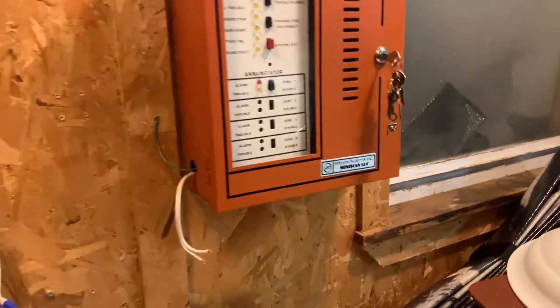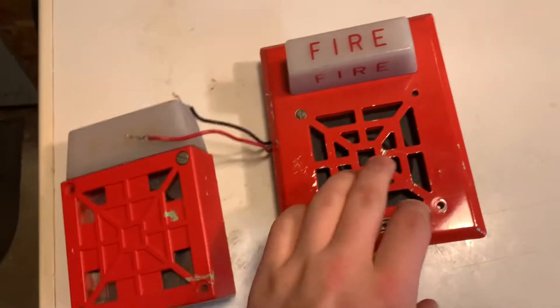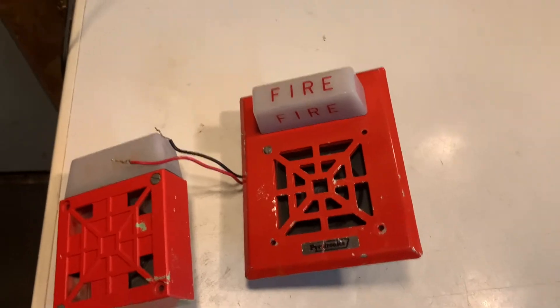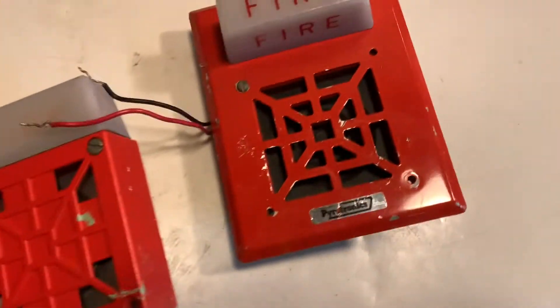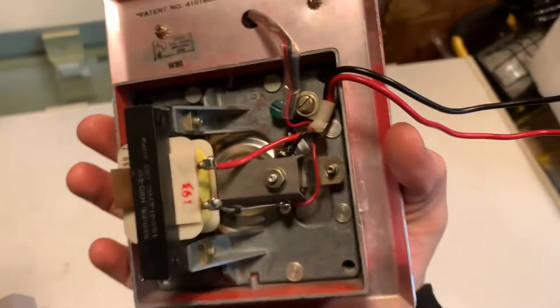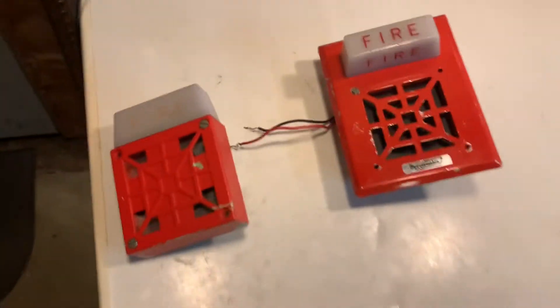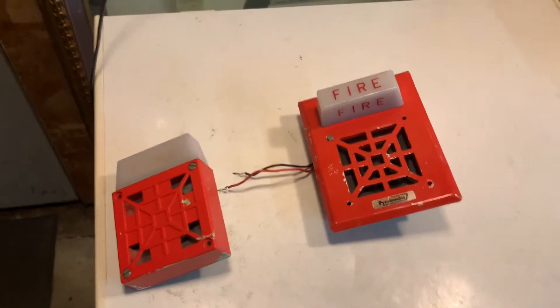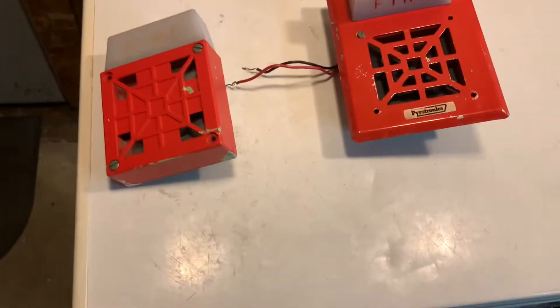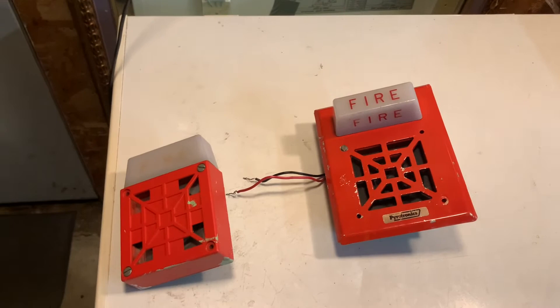Since then I've gotten a few new devices — a Wheelock 7002T and a Wheelock 7001 rebranded by Pyrotronics. It says HSD24F. So I will do a part two, because I have these two plus four or five more devices to test. That should be fun to try on this panel.